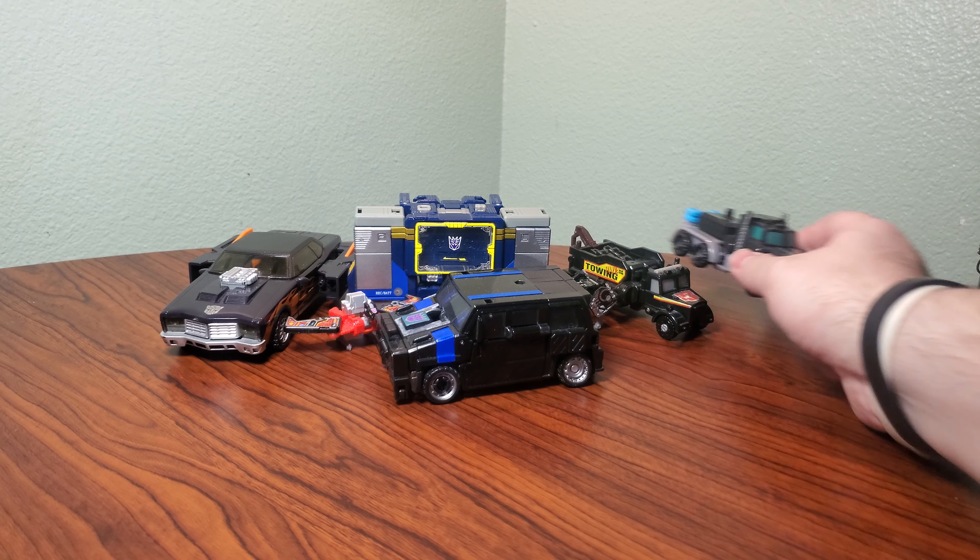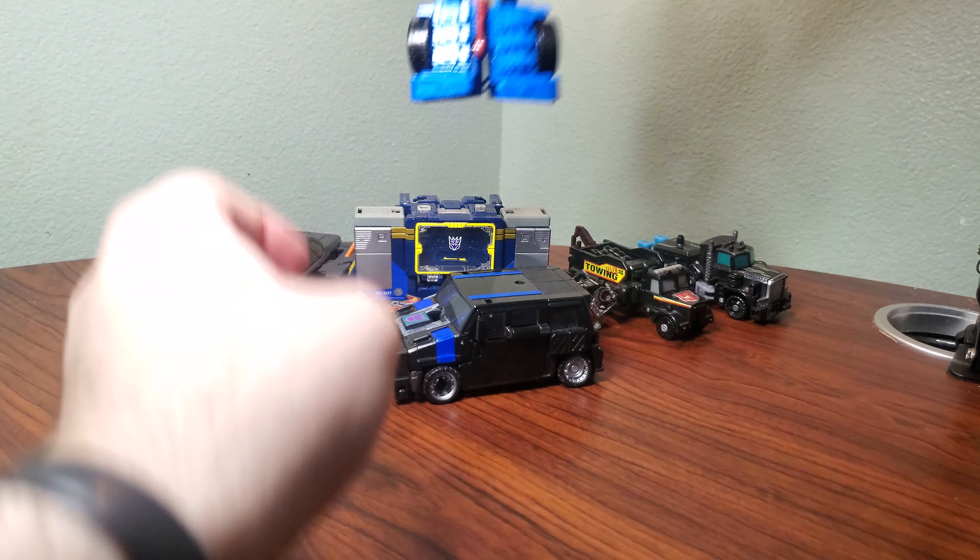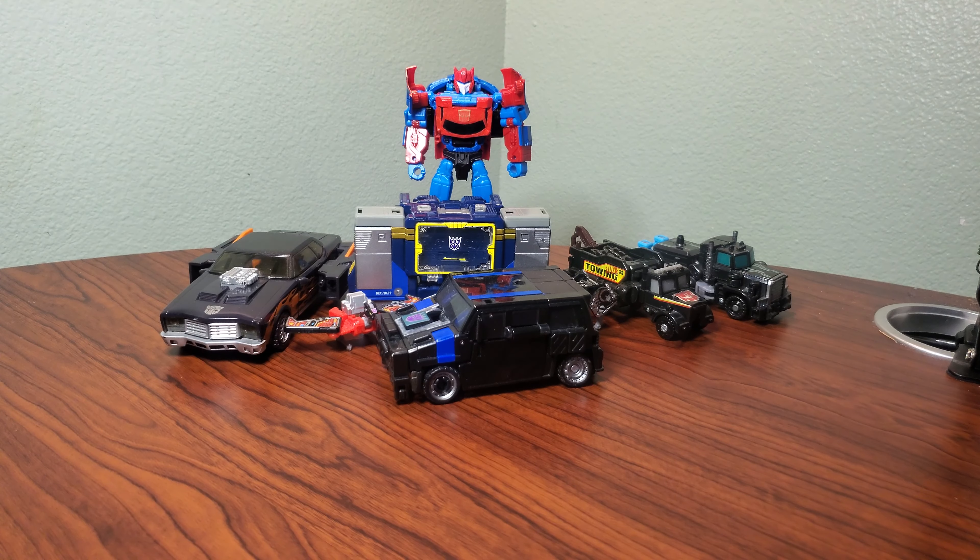For a precise comparison, here's Big Daddy in vehicle mode, Legacy Crankcase, Toxitron, Laserfire, Machine Wars Hoist. I don't really know what to compare this to — it's a cassette deck.